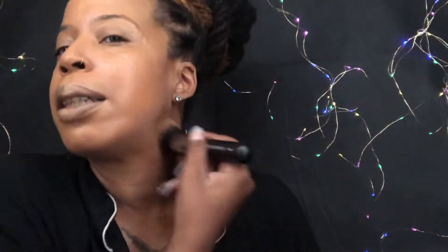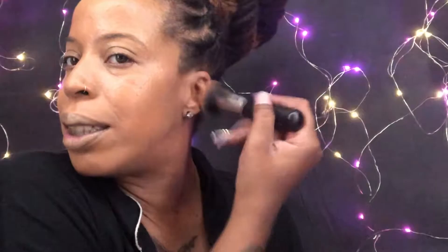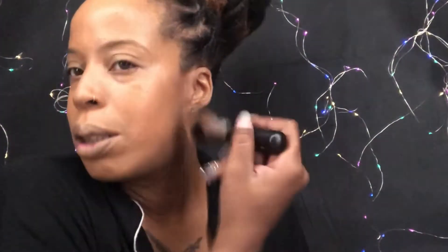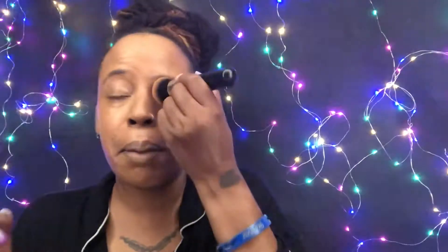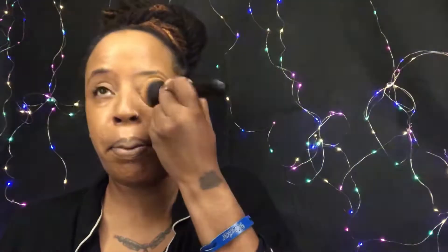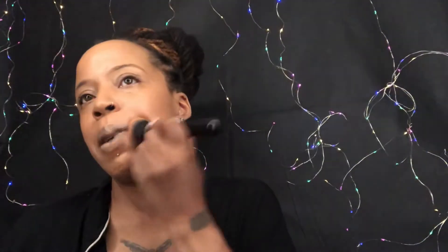I love doing this brush application. I like foundation on my lips too — I think it helps my lipstick stay, kind of like a lip primer. Make sure you get it down your neck and your ears so they don't be looking the wrong color. Applying it on my lips is just a step I don't skip.